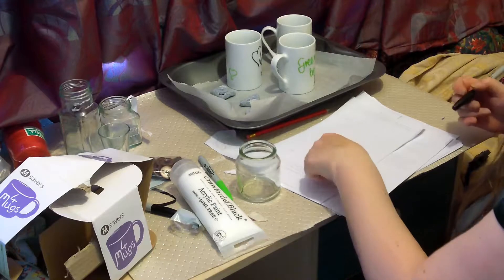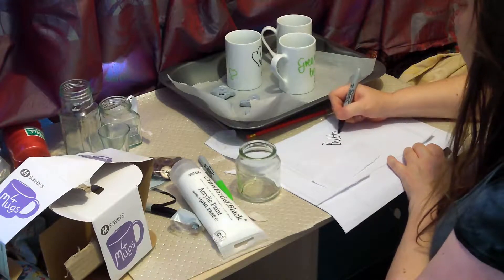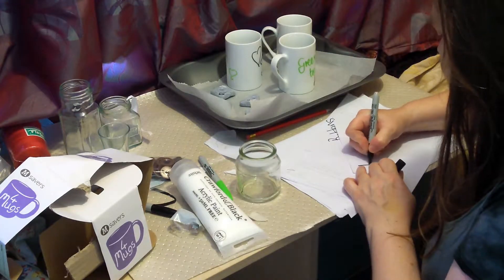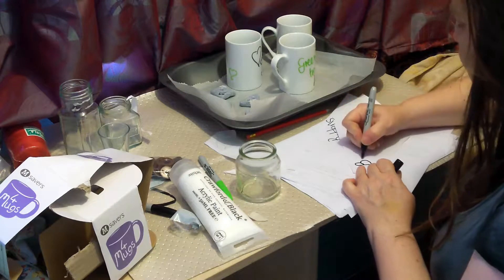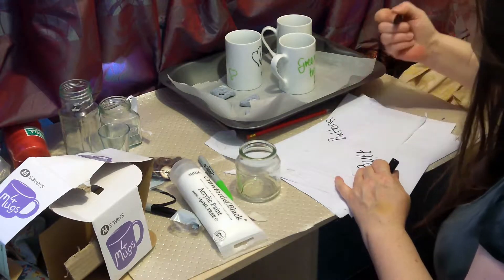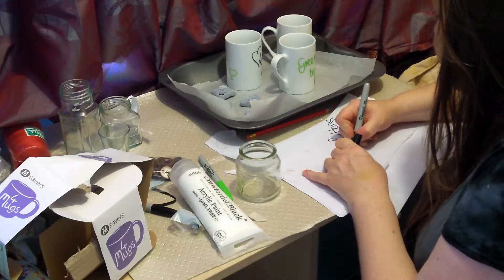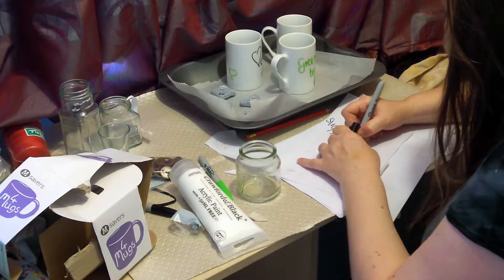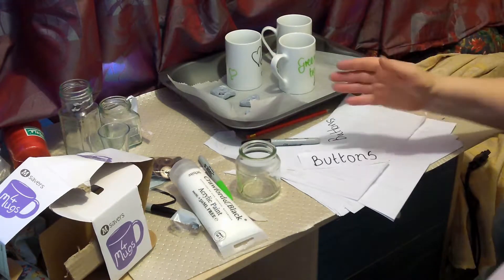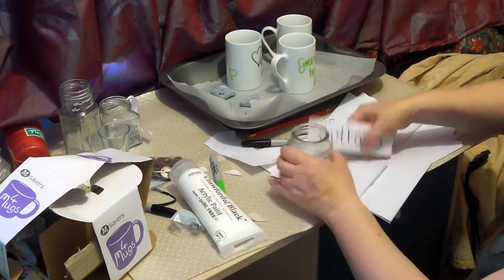Alright, whilst I've been talking, what I've been doing is writing — I've been ripping up a bit of scrap paper and I'm going to roughly write what I want and double check my spelling. There is nothing worse than going to all this effort and then finding something's wrong. I've used a ruler, measured the height of all my letters, and double checked my spelling.